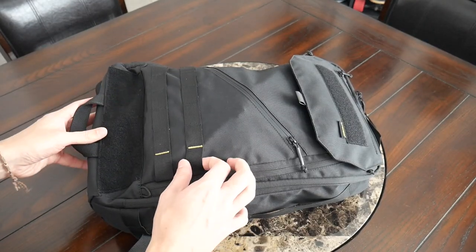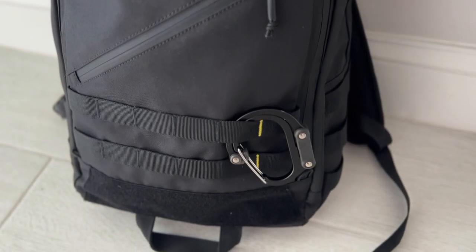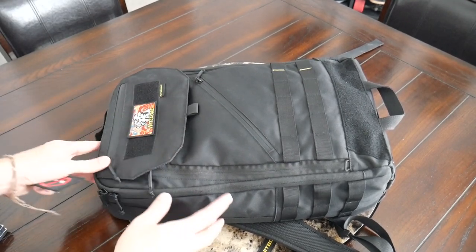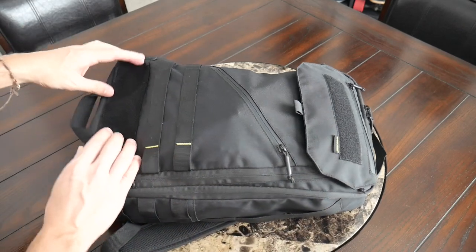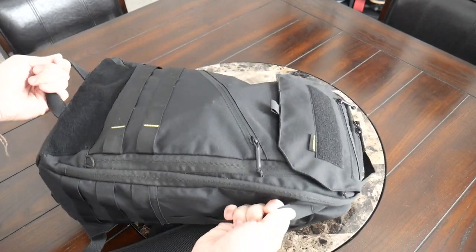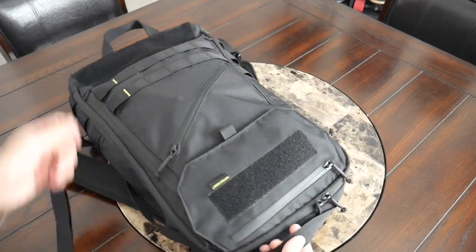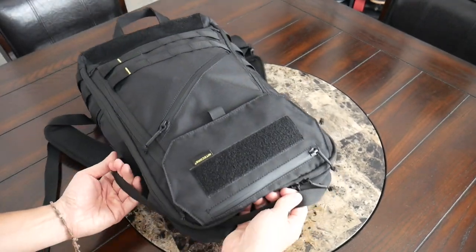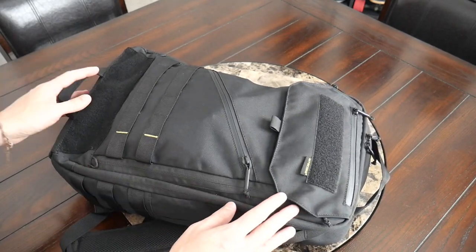Continuing along the outside, you have plenty of options for customizing the bag. You have MOLLE webbing all around, so you can attach things with a carabiner such as a hero clip, or customize it with MOLLE-compatible pouches. You also have a few hook-and-loop areas where you can customize it with patches. There are handles all around the bag — on each side, at the top, and on the front — with a thin but durable material. They're not super padded, but they help keep the bulk and weight down. The bottom handle is particularly useful for loading the bag into an overhead storage compartment.